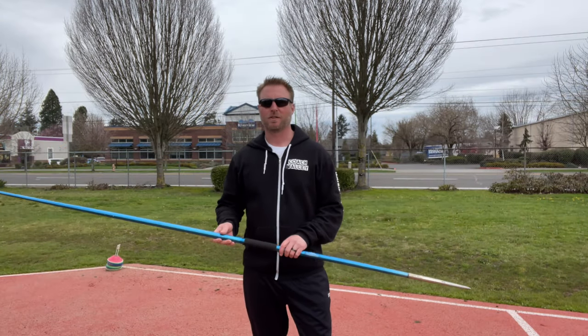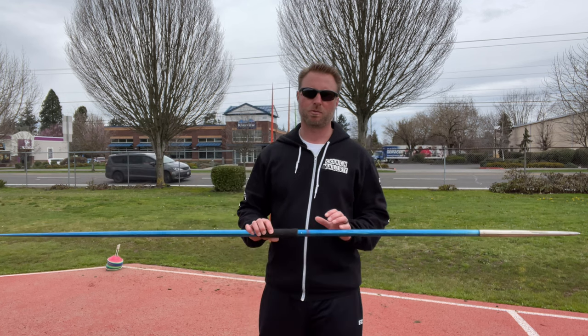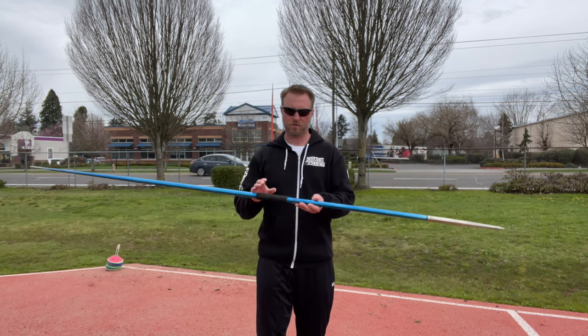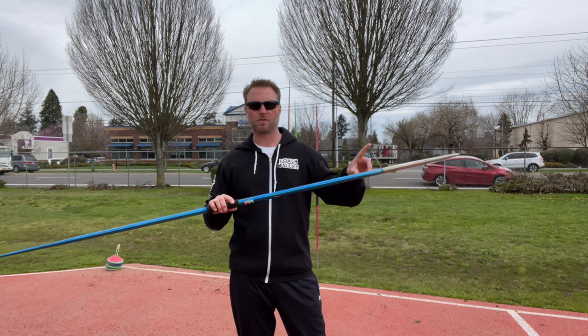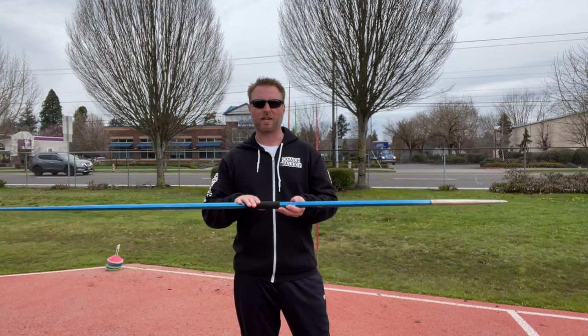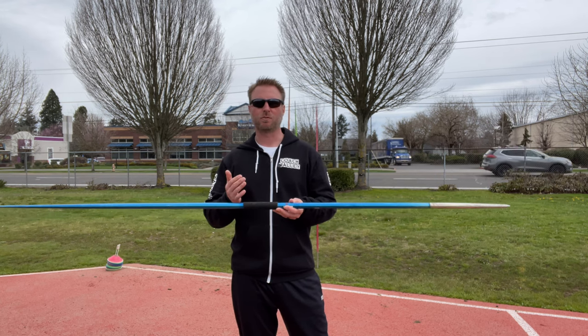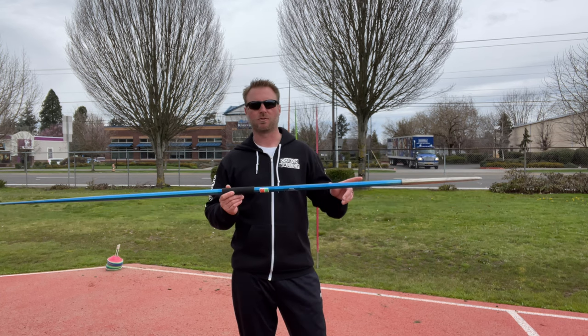When we're talking about throwing through the point, what we're really talking about is knowing where the handle of the javelin is in relation to the nose of the javelin as we're throwing. And because the handle is, of course, where we're gripping the javelin, we need to know where our hand is traveling in relation to the nose of the javelin.